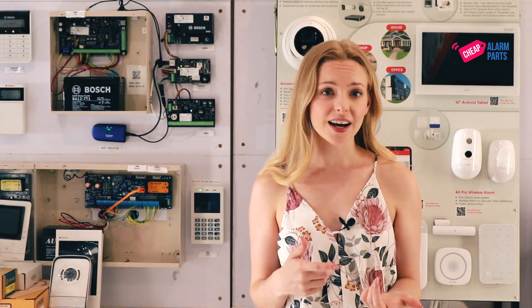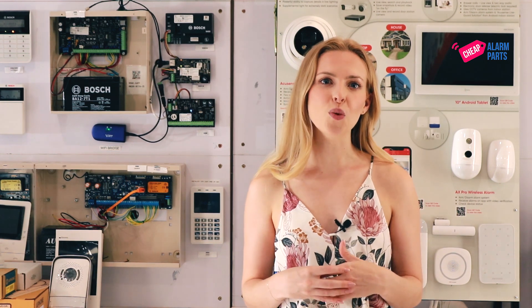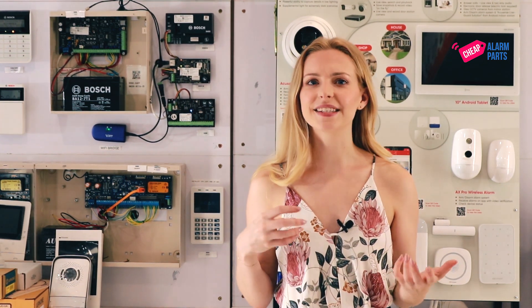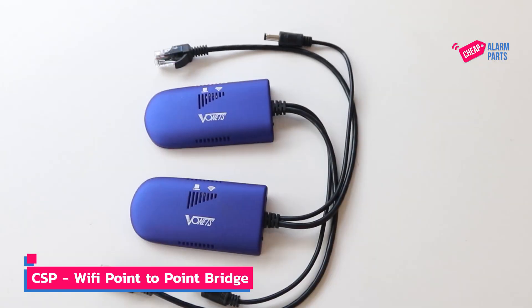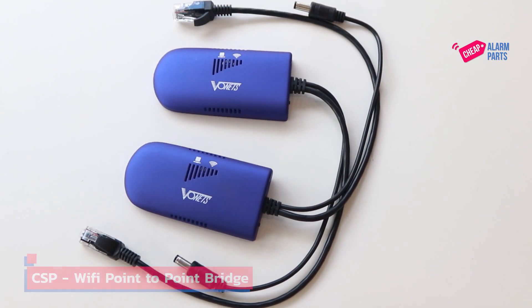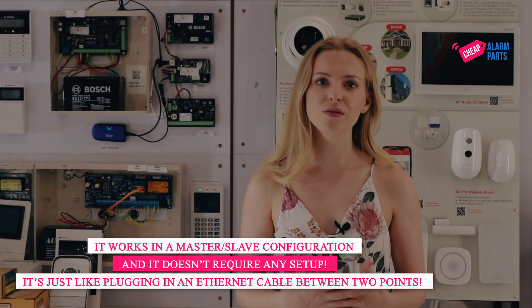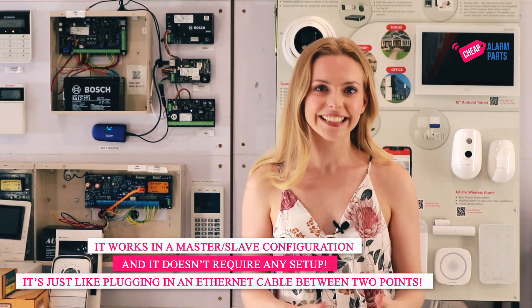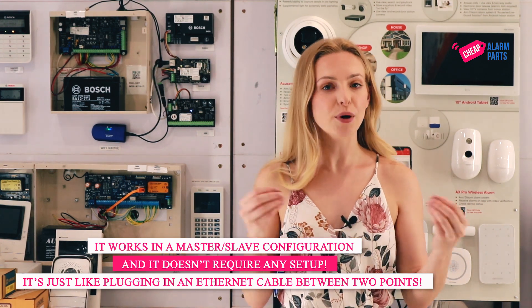What do you do? You can either get an electrician to run a data point, or you could use a wireless alternative. But even most wireless extenders usually involve finding out passwords, SSIDs, and a whole lot of setup. Introducing our CSP Wi-Fi point-to-point bridge. These units work in a master-slave configuration and best of all, they don't require any setup — nothing at all. It's just like plugging in an Ethernet cable between two points, but without the cable.